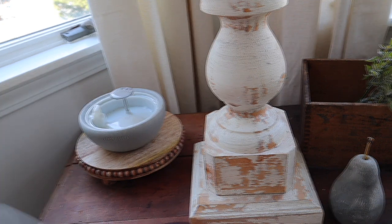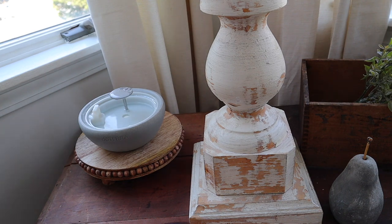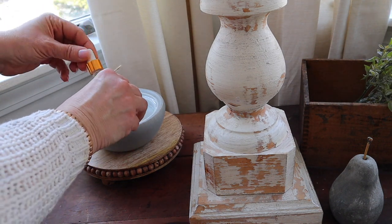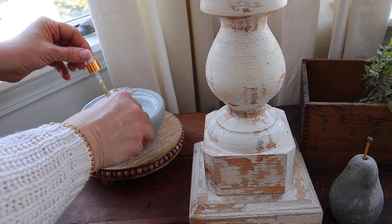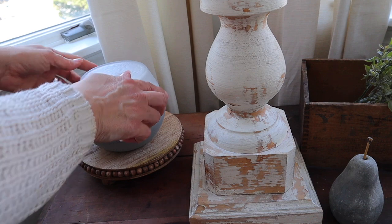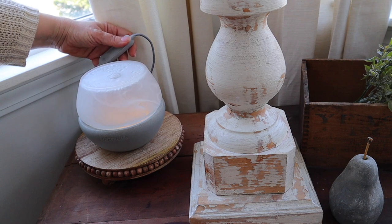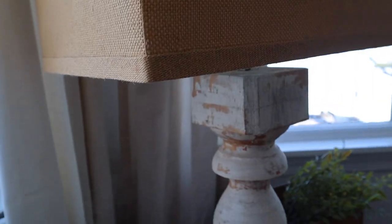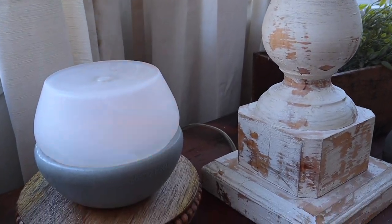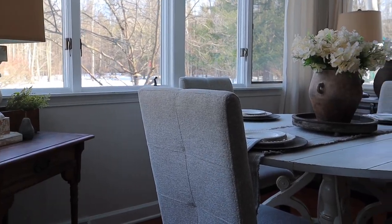I also love having a diffuser in my kitchen. I had this one sitting on my counter for a while but I moved it over here and placed it on a riser — I love the way it looks. I'm currently diffusing the Welcome Home blend from the Modern Farm set; I absolutely love this blend, it makes the home smell so cozy. If you diffuse oils too, let me know in the comments below what your favorite blend is.